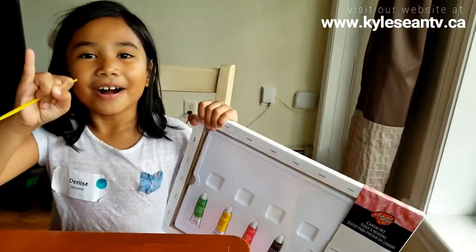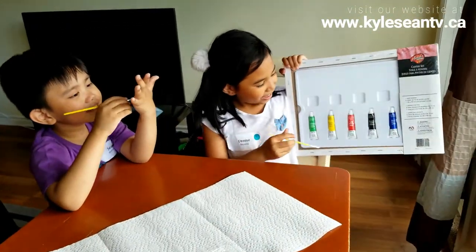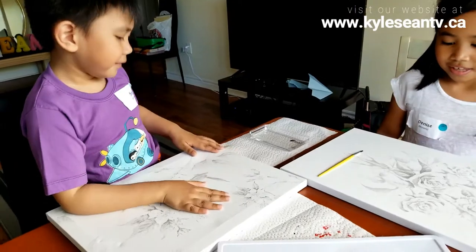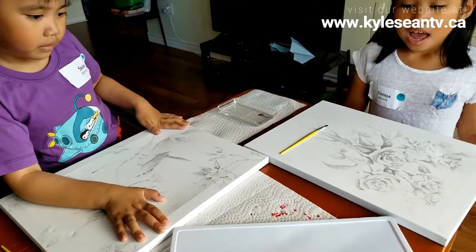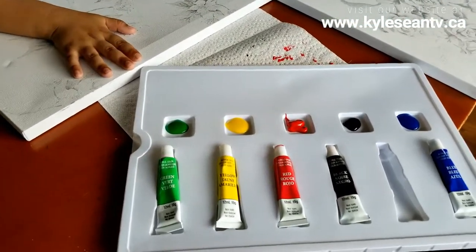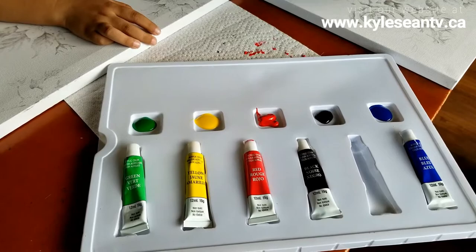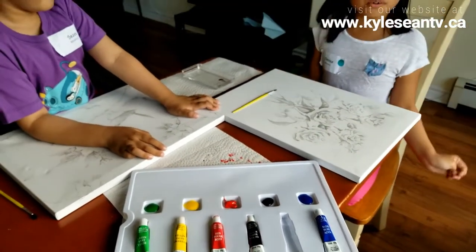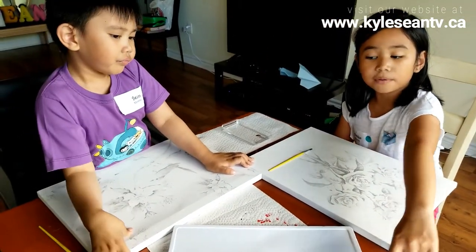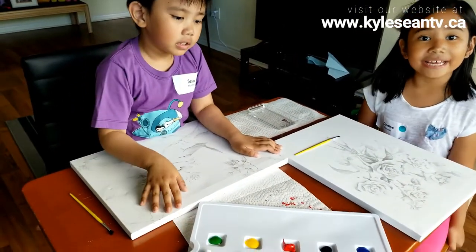We'll count to four. One, two, three, four. Okay, I think we're all set up. The canvas are now open and the paintings are now open. We have green, yellow, red, black and blue. So you guys, if some of you said there's another box, you guys are correct. And there's another paint brush — there's another painting like this. That's white.